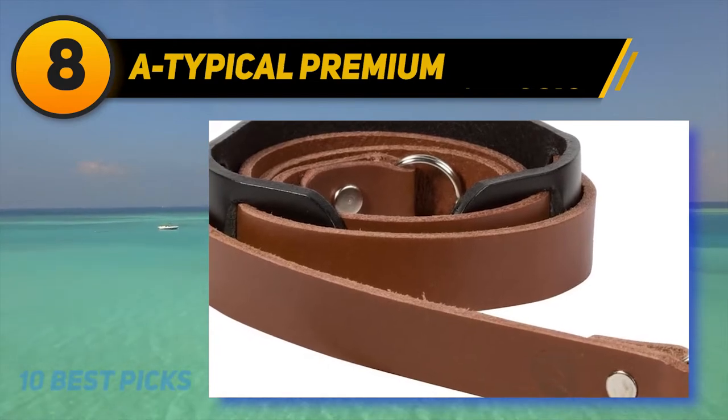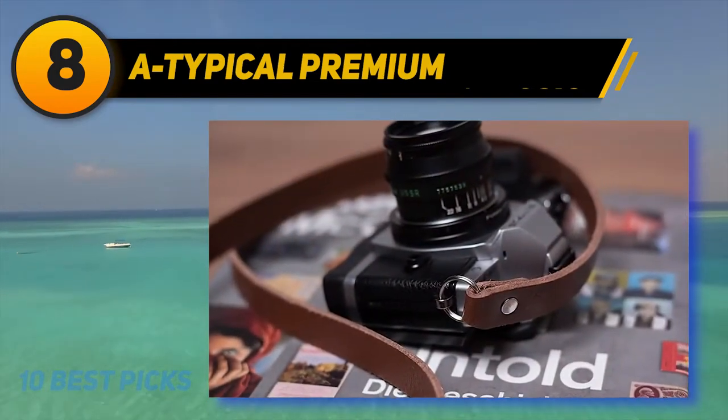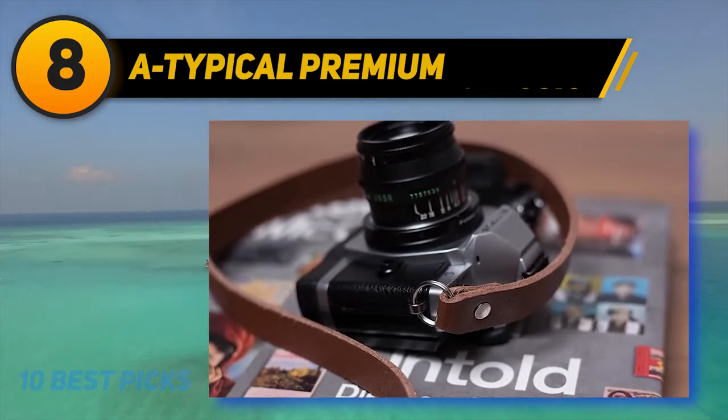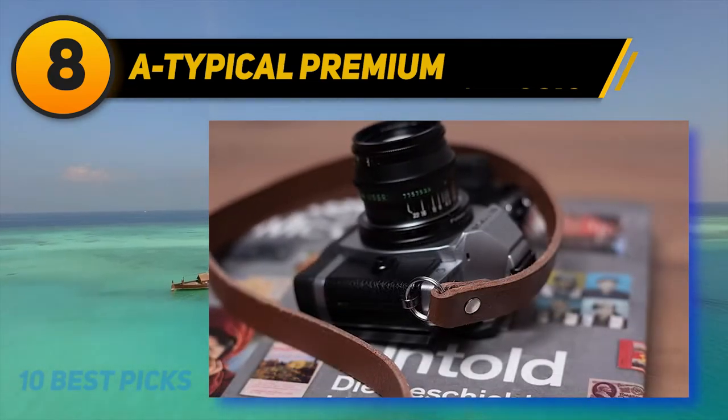For all photographers, this product was made with the photographer in mind. Whether you're shooting a 16-hour wedding or out for the weekend looking for that timeless image, this product is ready when you are.